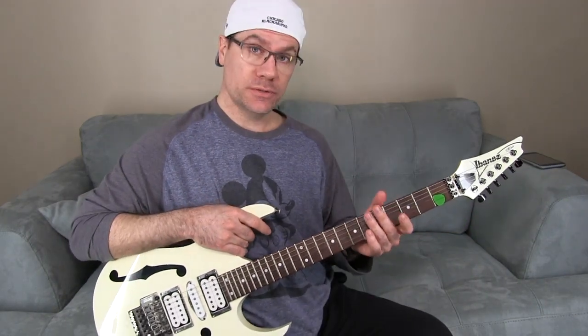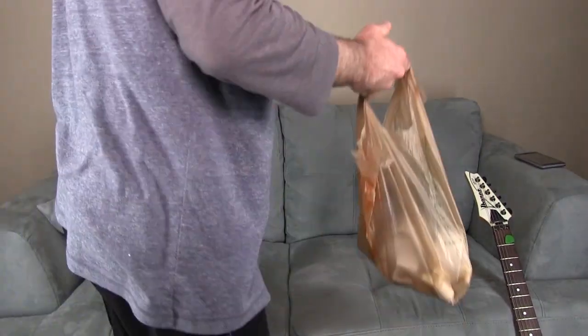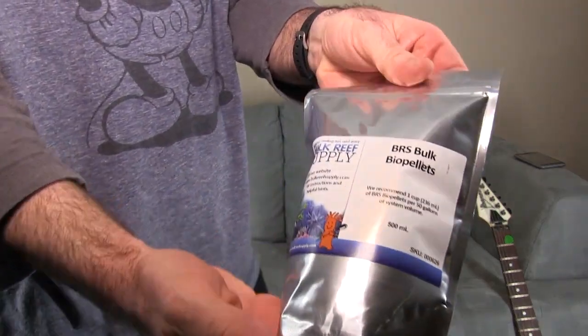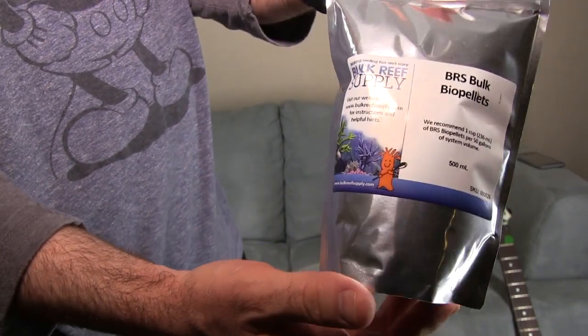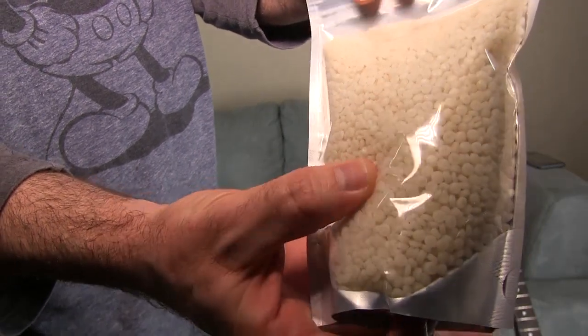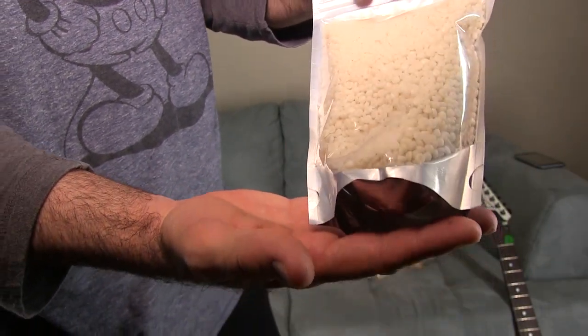What is a bio pellet reactor? Let me show you. I'm not going to do much editing, I just wanted to talk to you guys. Here's how it works — I'm going to build this but I thought I'd film it first. These are bio pellets that I got from Bulk Reef Supply. You can see how they're like little pellets.